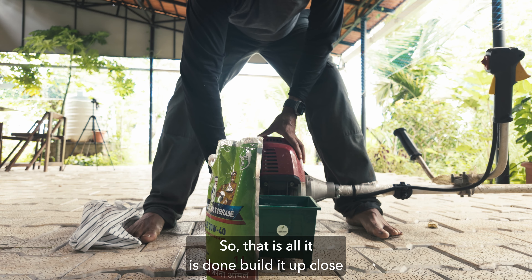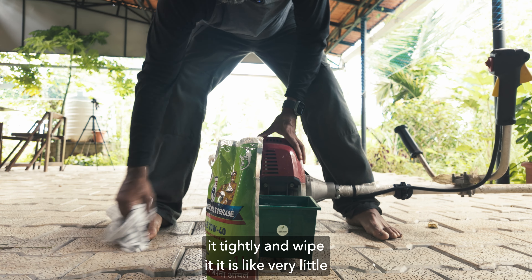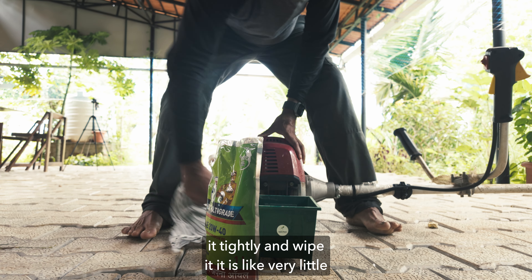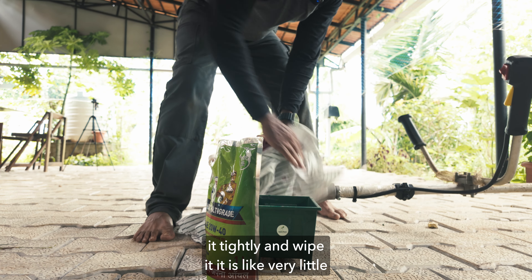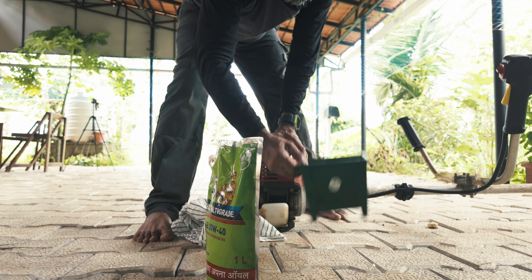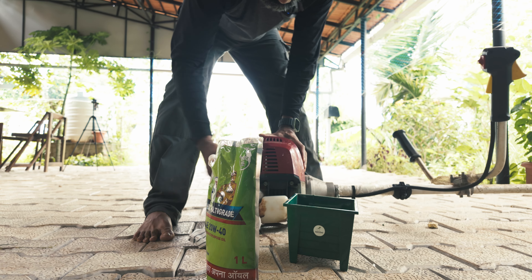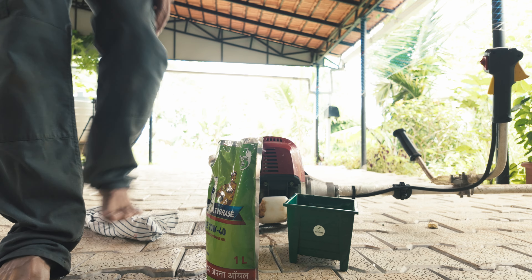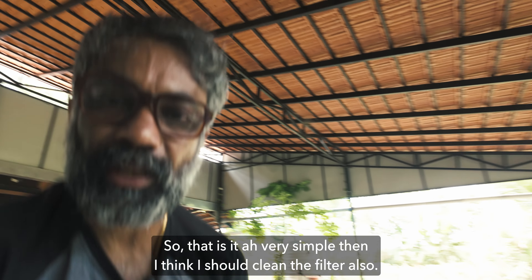So that's all done — fill it up, close it tightly, and wipe it. It's very little, maybe 60ml or something this much. So that's it.